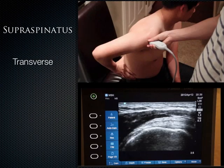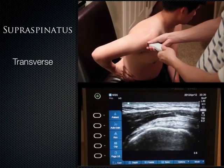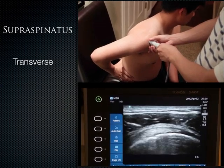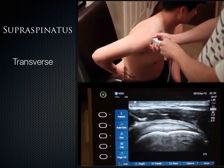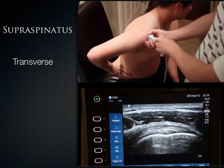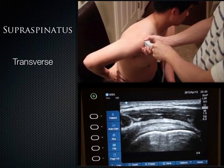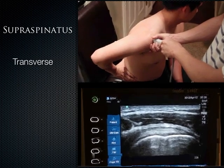From the long axis of the supraspinatus, rotate the probe 90 degrees — more perpendicular, pointing upward toward the ceiling — and you get the supraspinatus in short axis view. You have the humeral head, the articular cartilage between the supraspinatus and humeral head, and the supraspinatus tendon on top.